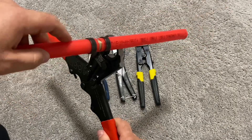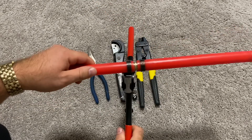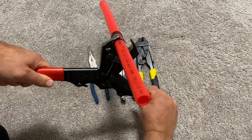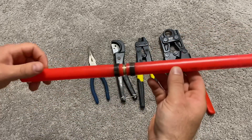Now we can crimp. Let's do it again on the other side. All done — this is now a secure connection, as strong as can be.